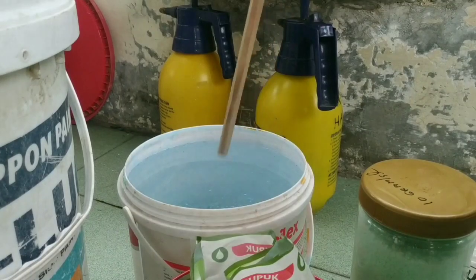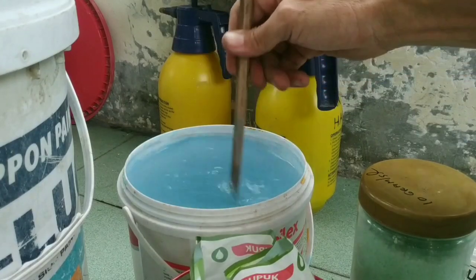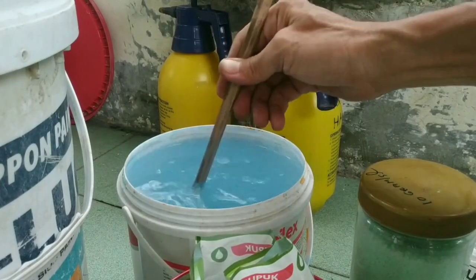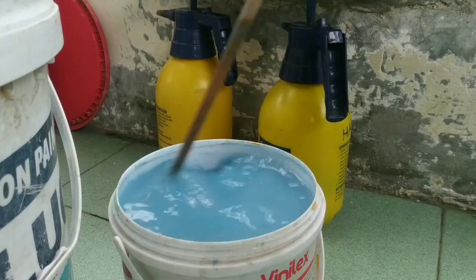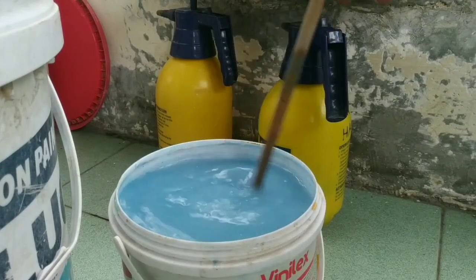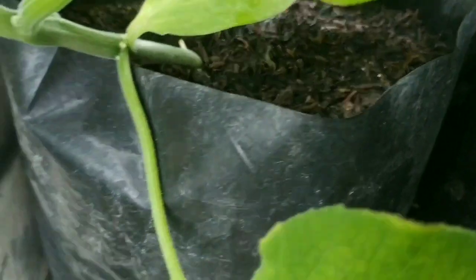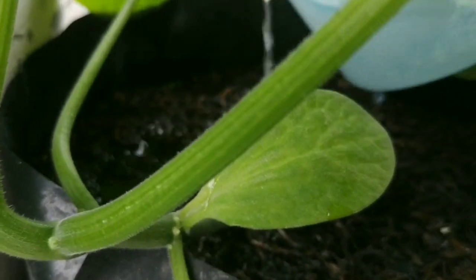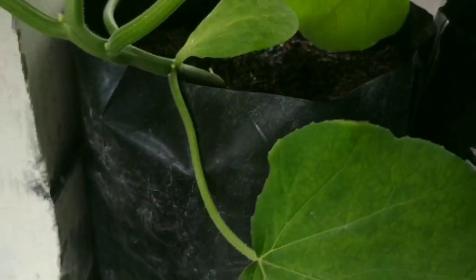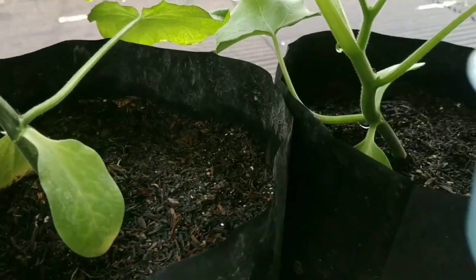Kita aduk sampai benar-benar merata. Jikalau sudah benar-benar merata, tinggal kita gunakan pemupukan sistem kocor. Dan ini akan saya gunakan langsung kepada pohon labu jepang, labu madu, dan timun kiuri atau timun jepang. Ukurannya kurang lebih 150 mili, jadi saya gunakan per polybag 100 mili saja.